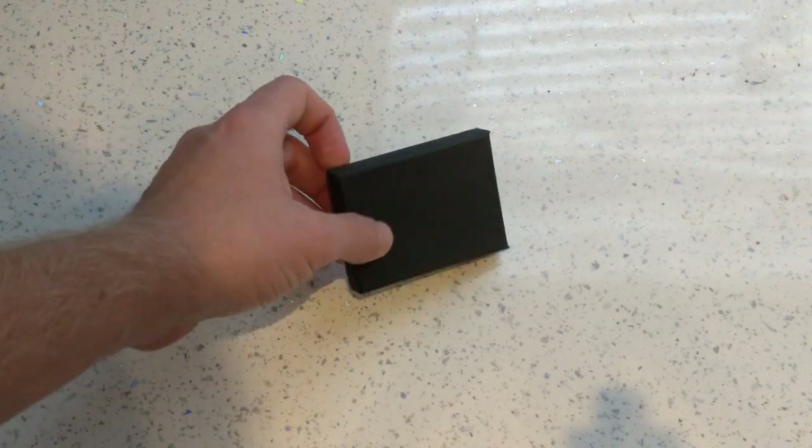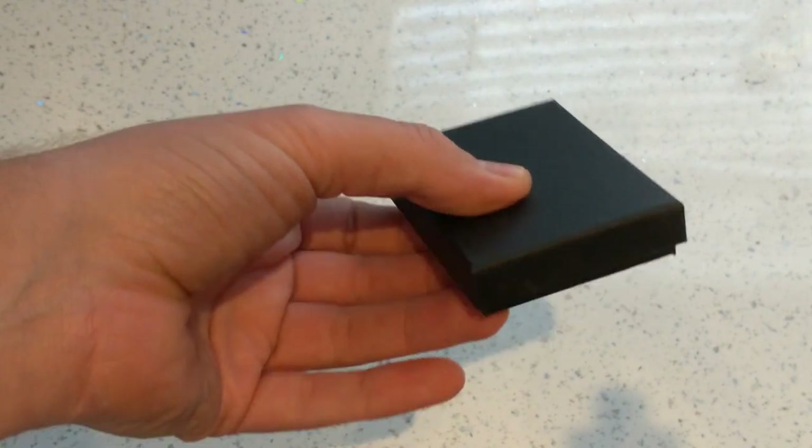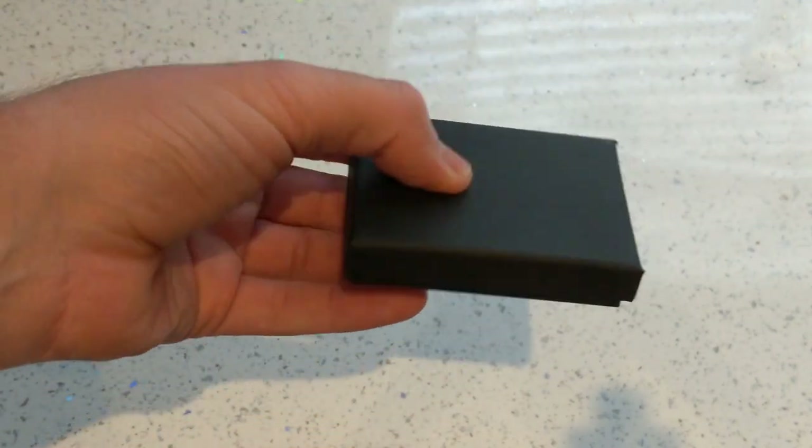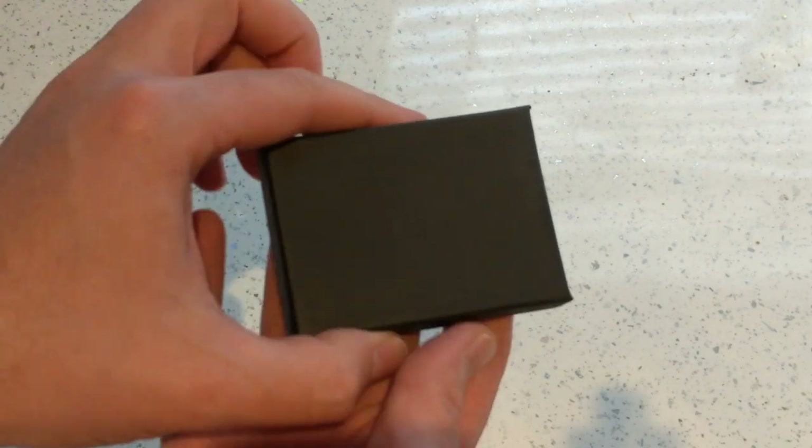Hi guys, Neil from the Xbox Hub. I've got a nice little box — a plain black box which has been sent to us by a new company called Control Sticks. They've asked us to check out their new thumbstick grips for Xbox One.